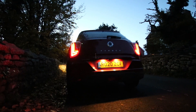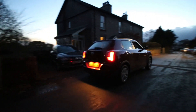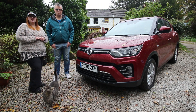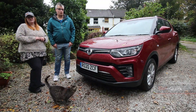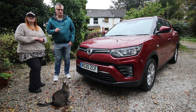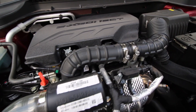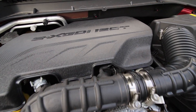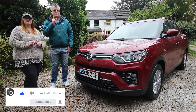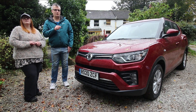The Tivoli from Ssangyong — the SUV you've not yet considered. Welcome to Autumn in the Lake District, where we're with the B-segment SUV, the Tivoli from Ssangyong. First launched in 2015, this is the latest model with changes to the front, back, and interior. New engines include a 1.2 three-cylinder producing 126 brake horsepower, a 1.5 putting out 163 horsepower, and a diesel — not new but upgraded.